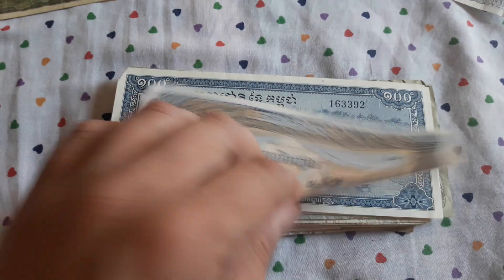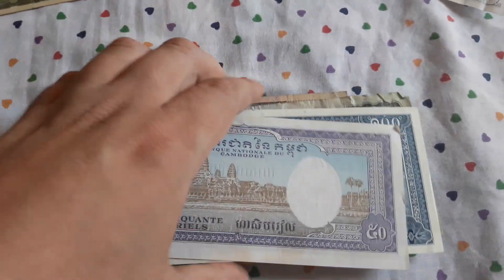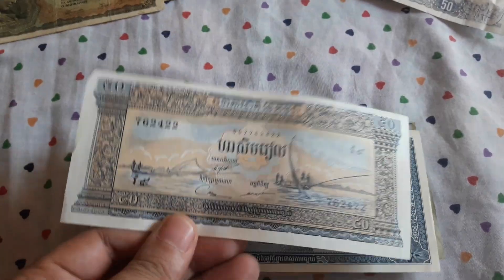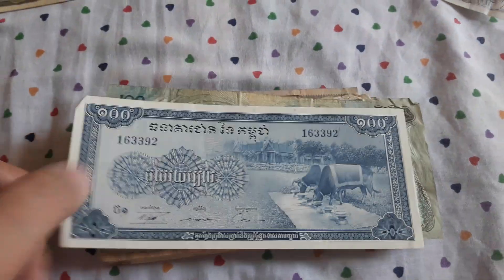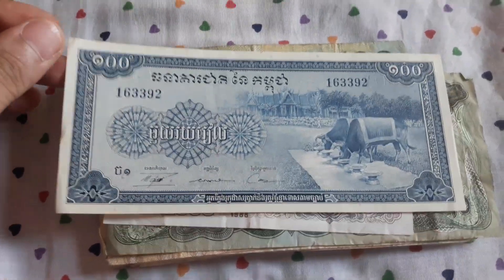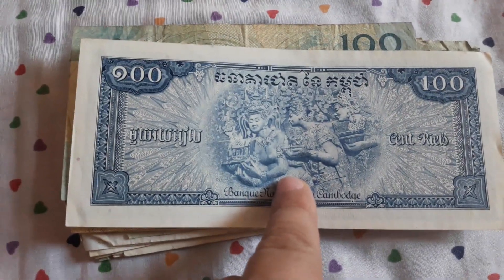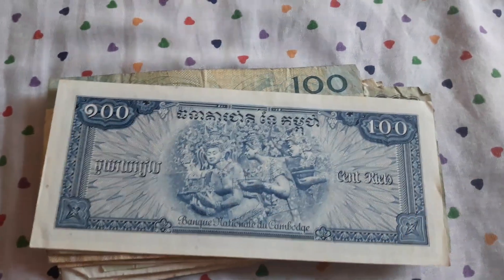I think this is the riel from Cambodia. This particular banknote — I do have this one, so it will go for sale. But this banknote I don't have. This is a really beautiful banknote from Cambodia — astonishing artwork right here. 100 riel.